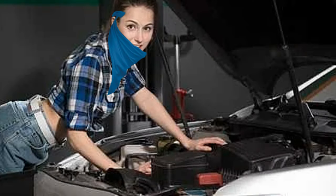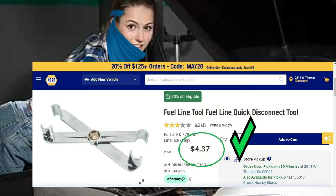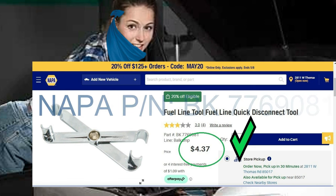I am your AI generated master mechanic. To replace the fuel filter on your F-150, you are going to need a fuel line quick disconnect tool. May I recommend the NAPA Automotive part number BK7769081.